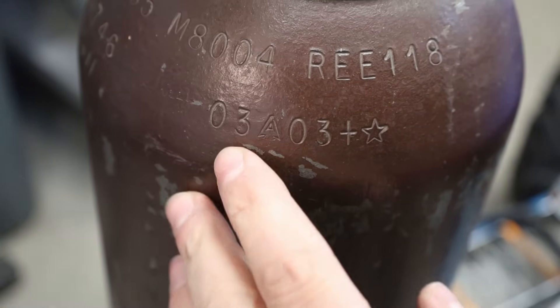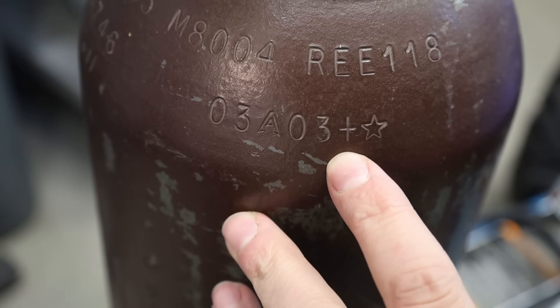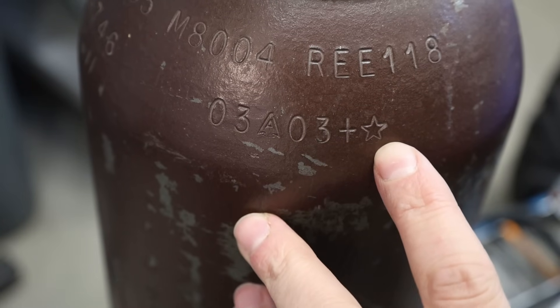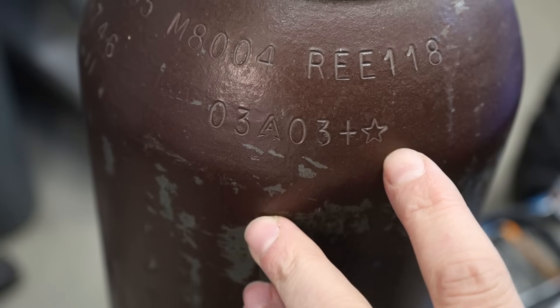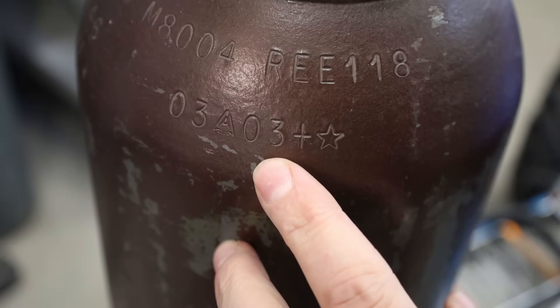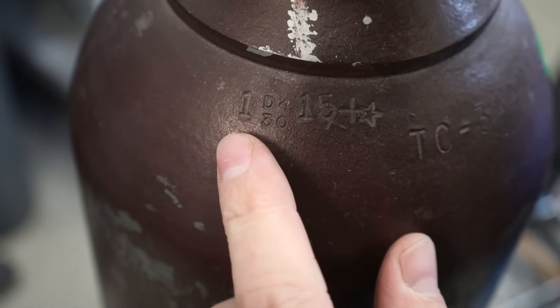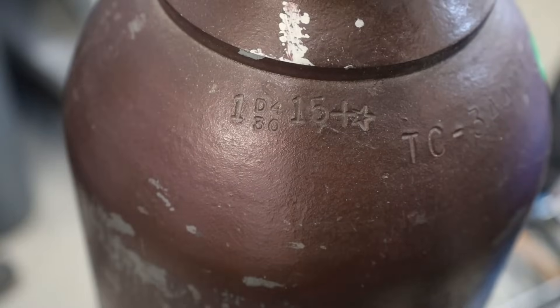So this was tested in March of 2003. These other marks — this plus means that it can be over-pressured a little bit, and the star means that it's good for 10 years. If you don't have a star, it's good for five years, so it would have been due in 2013. Look for another date stamp — it was retested in January of 2015, so it's good till 2025.